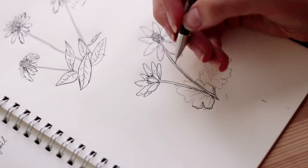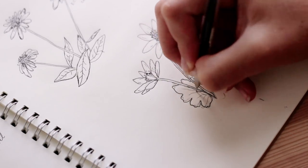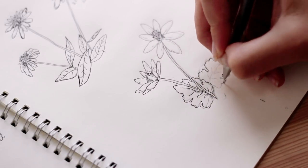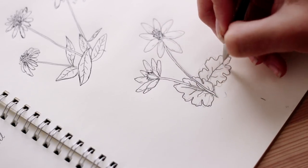The leaves kind of remind me of cabbage leaves. I don't really know how to describe them, so just copy what I'm doing. They grow at the base of the stem, just like the last flower.